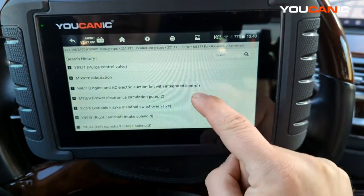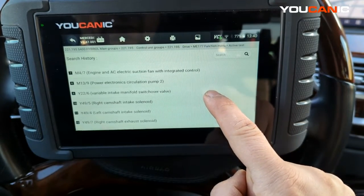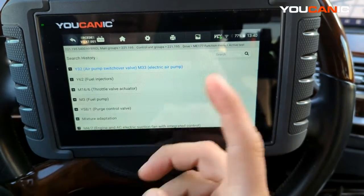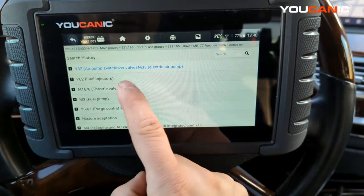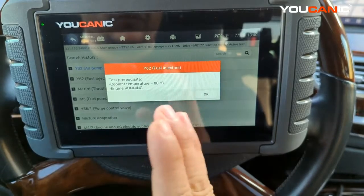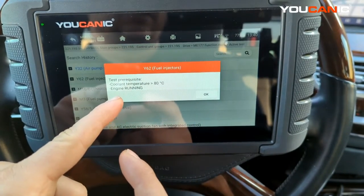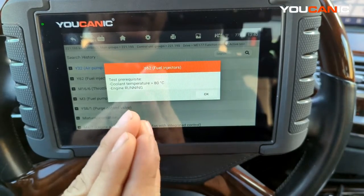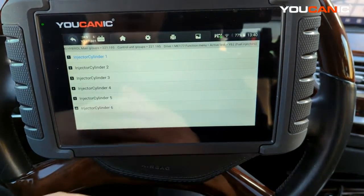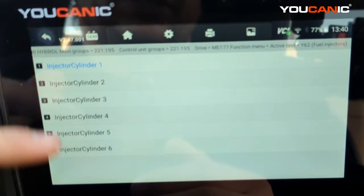This is where we can do bidirectional tests — we can turn a lot of things on and off, change mixture adaptation, and control the fuel pump. Go to the Fuel Injectors option. Before proceeding, make sure you're performing this test once the engine reaches normal operating temperature and the engine is running — just let the car idle.